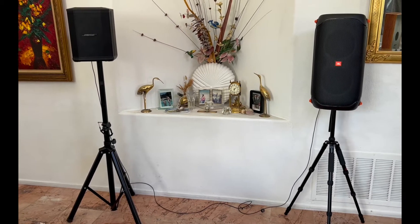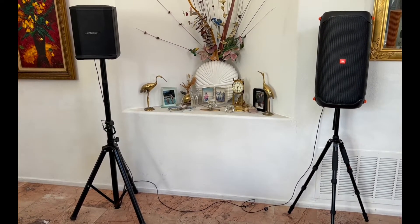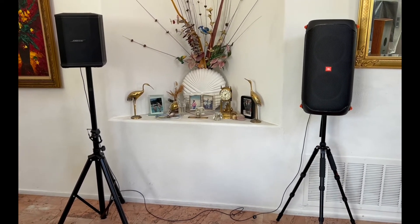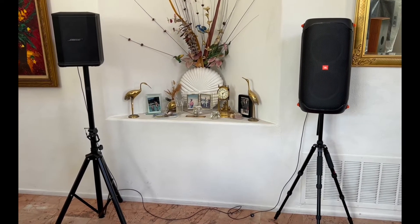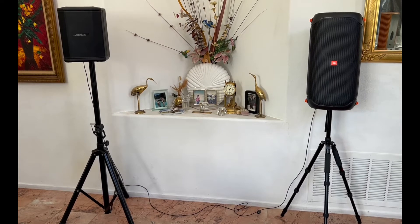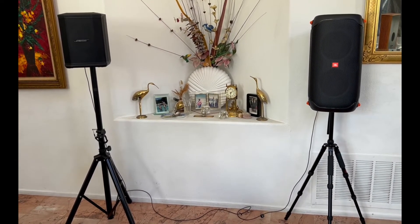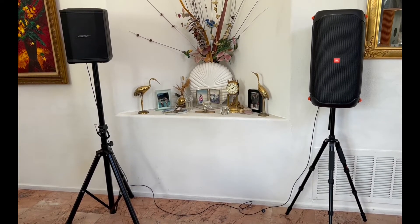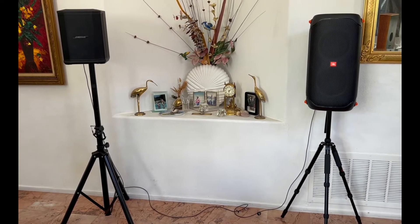Let me go over the rationale for making this video. It's not something I would go out and buy from scratch. But the Bose S1 Pro is in so many households — very popular all these years. It's been out for a number of years, and the Party Box 110 is also super popular. Many people own it. So I thought, how would these two perform together?